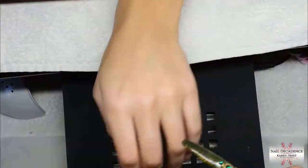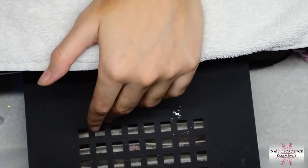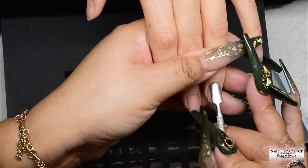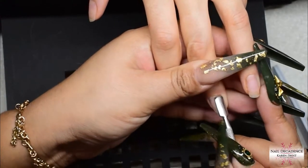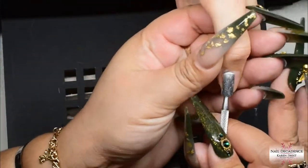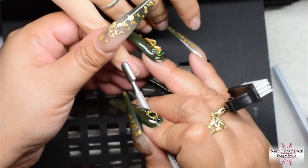Hi my lovely frosty fam, it's me Karen Frost here at Nail Decadence bringing you another video. This one is a little bit different from my usual. I'm doing an IBX treatment on my daughter's nails. I was unwell for a couple of weeks so I wasn't able to remove her acrylic. She had an acrylic overlay on, so I explained to her how to remove it herself.